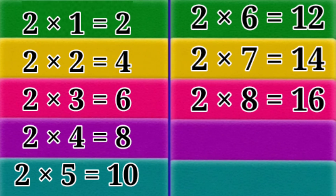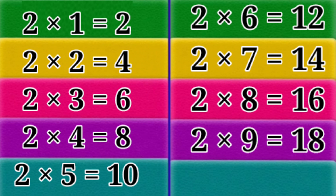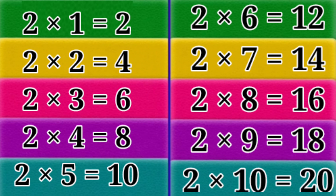2 x 8 = 16. 2 x 9 = 18. 2 x 10 = 20. 3 x 1 = 3.